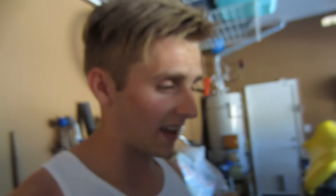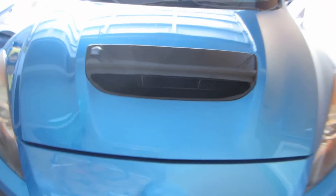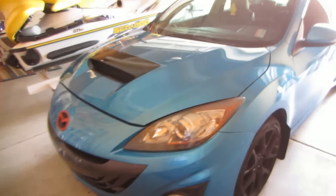Alright guys, here we go. It's been a couple hours and I haven't even seen it yet. I'm putting the hood down — please work. Dude, it looks sweet. I love this. Wow, I've only seen it for like two seconds and I freaking love it.